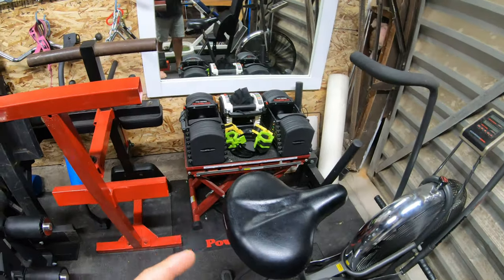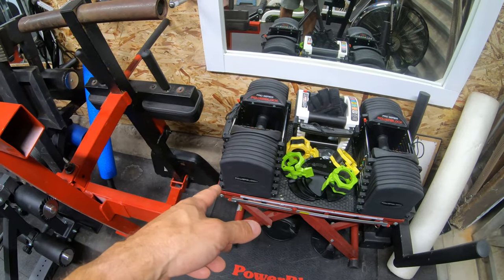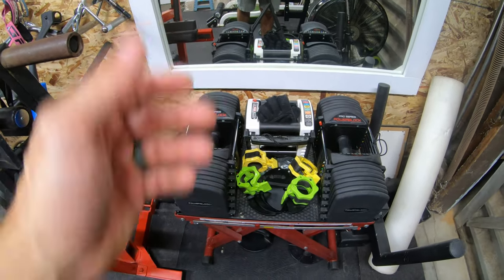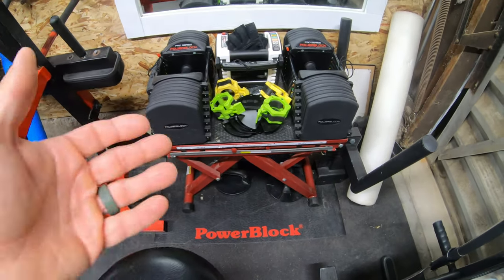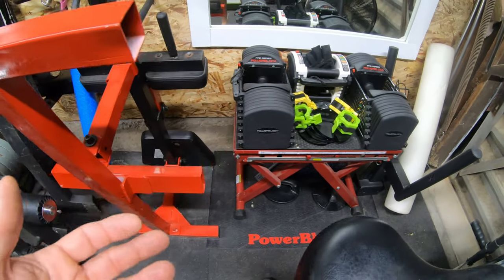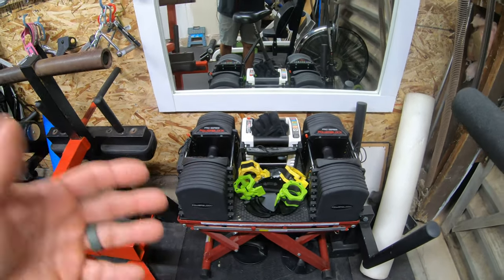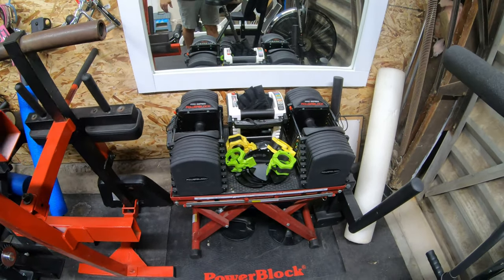Over here I have PowerBlocks — the Pro Series PowerBlocks that go up to 90 pounds, maxed out to the highest they could go. And there's a generic one I found that I just use for accessory movements. That's sitting on a Titan adjustable box squat that you can adjust up and down, so if I need it I can take it out. I want to get a PowerBlock stand eventually, but this way I have a multi-function area I can use for multiple things.